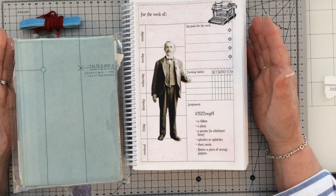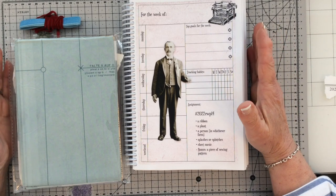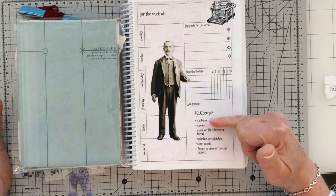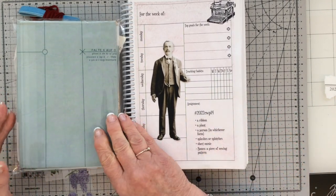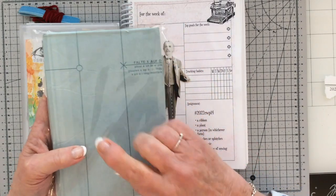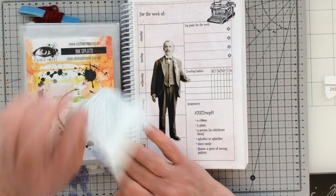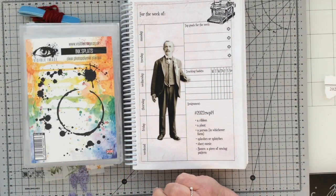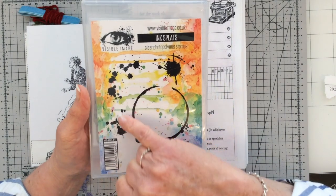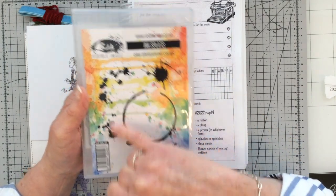Morning everyone, welcome back to my channel. I'm going to attempt my week 14 assignment for the Marguerite Miller collage weekly planner project. The prompts for this week — I'm going to take them in reverse order. The bonus one was a piece of sewing pattern paper, so I've lifted out an old birder sewing pattern because I like the background colour. I've got a little scrap of sheet music from my stash, and splashes or splotches — I love the ink splats on this visible image stamp set, details in the description box below.